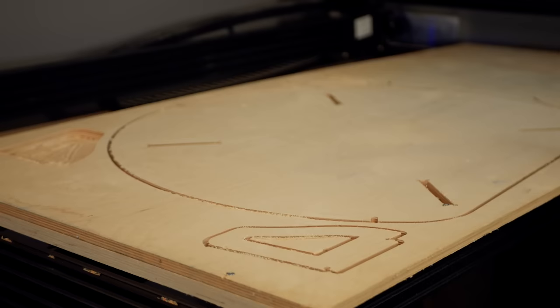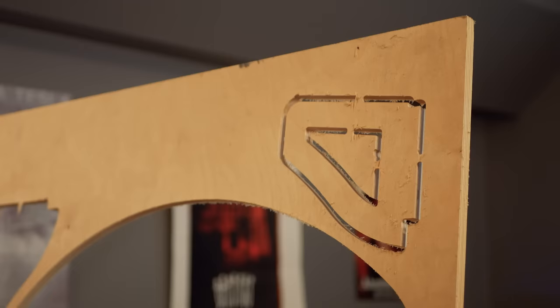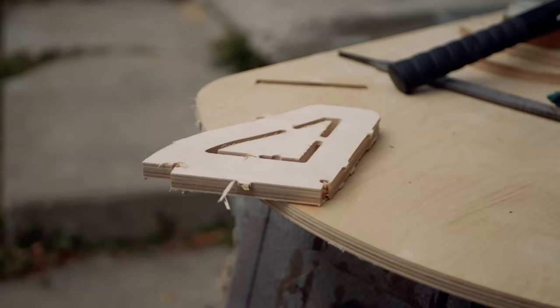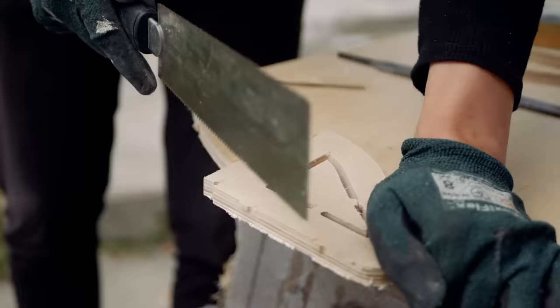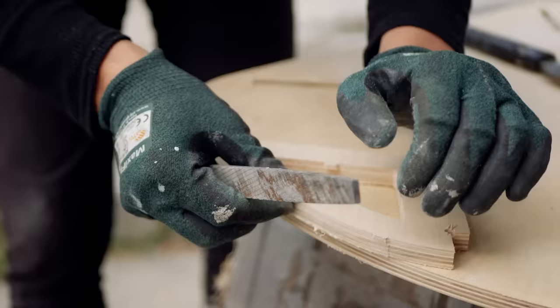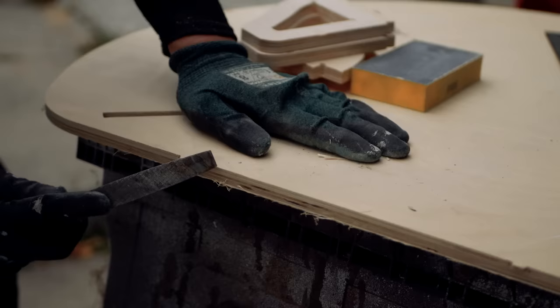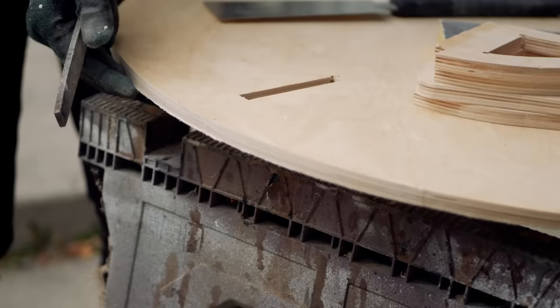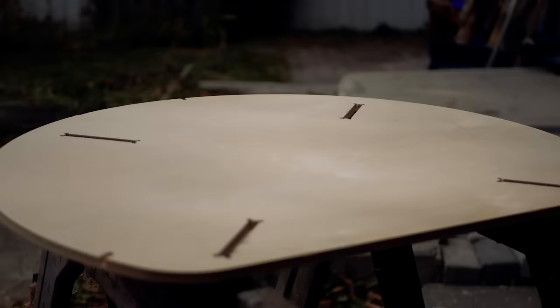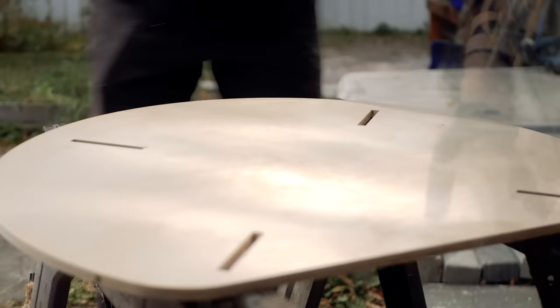After cutting the plywood base and legs on the Ooze Nest Workbee CNC, I gave it a light sanding to remove the burrs created from the 2-flute upcut end mill I used. Then I cut the tabs to free the parts from the waste stock and began to file those down. After a quick quality check from my supervisor, filing continued. I then followed this up with another light sand to smooth the face and soften the edges.